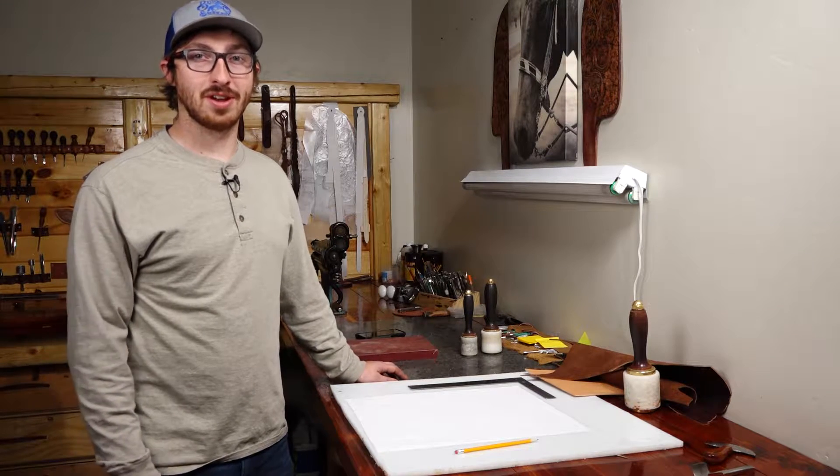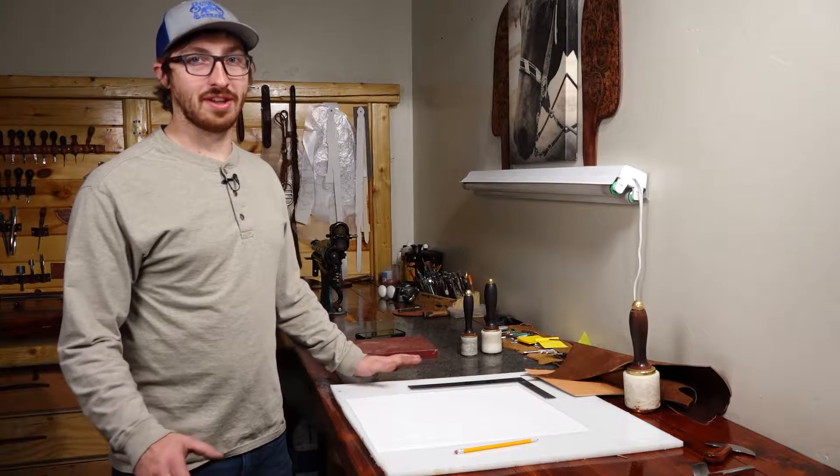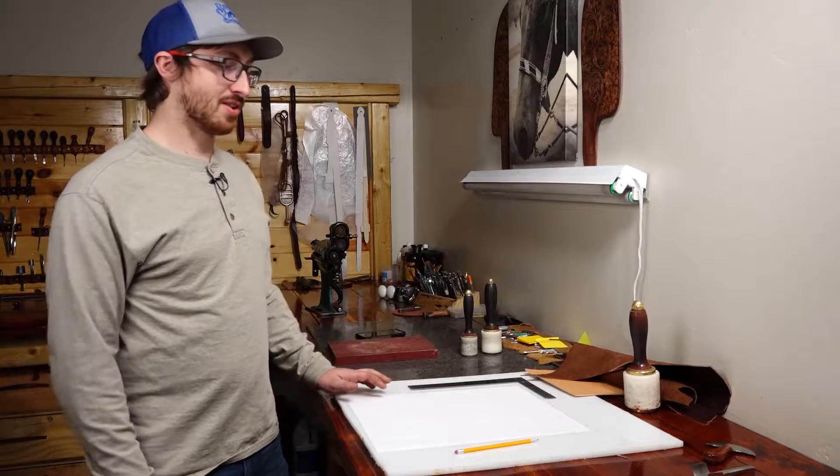Hey, Trevor Alexander here with Byrne Saddlery, and today for our Shop Talk How To, we're going to build a valet tray. So let's jump right into it.